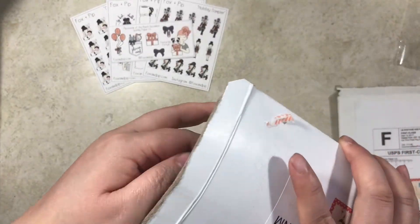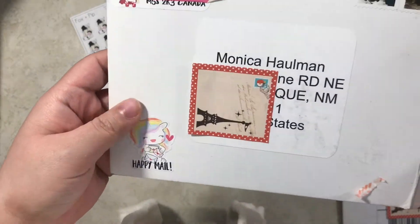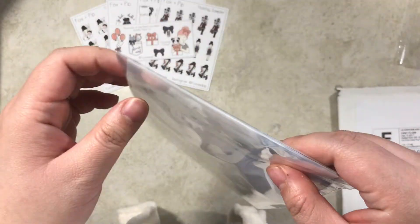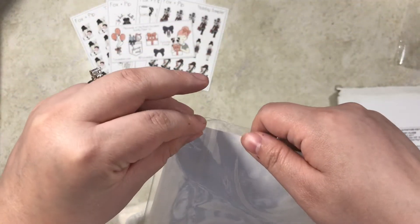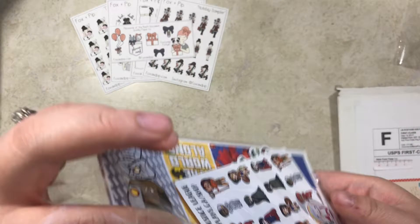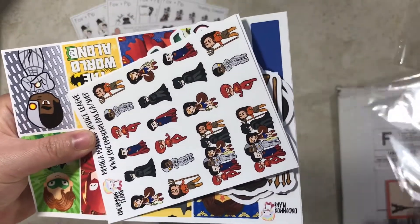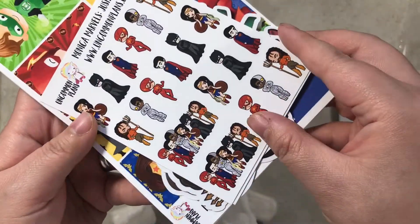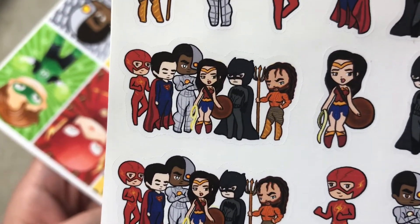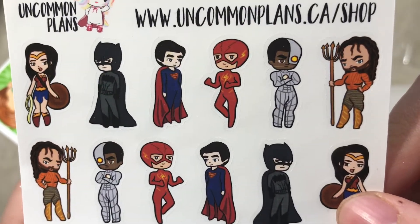My next order is from Uncommon Plans. Amma's a really good friend of mine and she asked me to do the artwork for this kit. I haven't seen this kit yet — it was her mystery kit from October, or it could have been November. It's the Justice League, and I did the art for these guys for the actual Justice League movie.